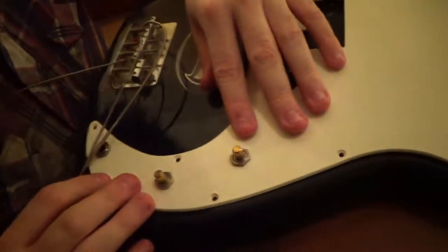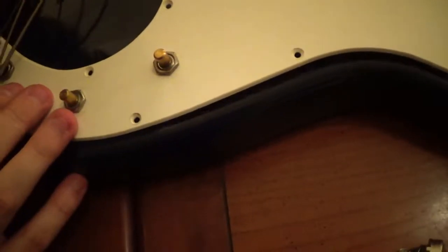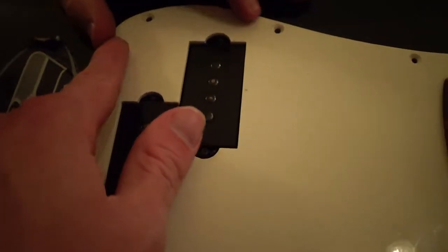If we have the wiring lined up right, it should fit in right. Then you can have a regular P-bass body style with the mic tone to it. I think we got it. Is it snug? That's in there. Now we have to file down the plastic here because the mic pickups are a little bit bigger.